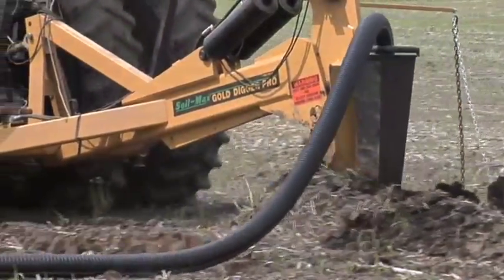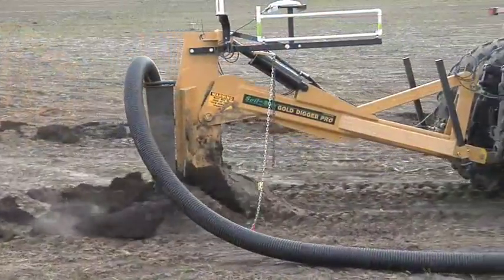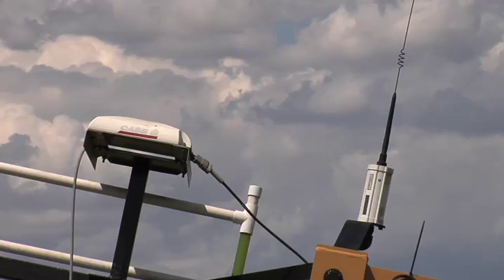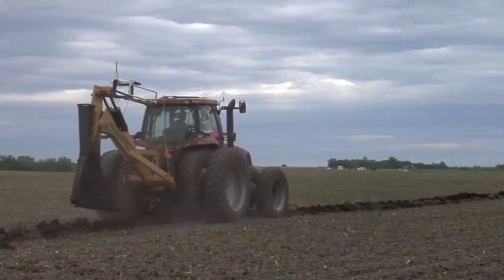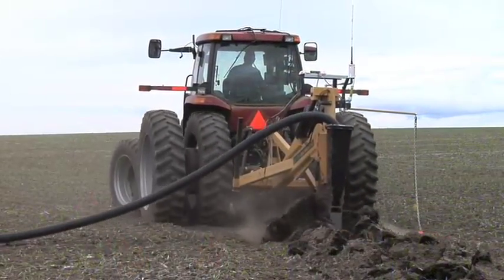We got our own tile plow last fall. There's nothing special about the plow itself — it's the guidance system that's unique. It's a brand new system from a company called SoilMax out of Indiana. It runs off RTK auto steer on our farm, but you can use any GPS system and it will work. It also has a slope sensor, so we don't have to use lasers anymore — we simply drive the path we're going to tile, then come back, drop the plow in the ground, and the computer controls it. It's awesome, fast, easy, and simple. We'd never done our own tiling before, but now we can do it more accurately than most custom tilers. We're already experiencing yield gains and looking forward to getting a lot more tile in the ground this fall.